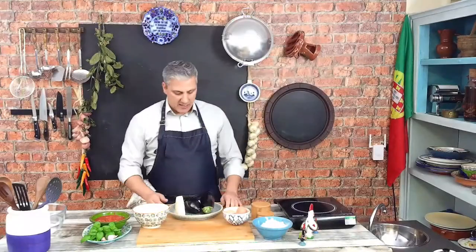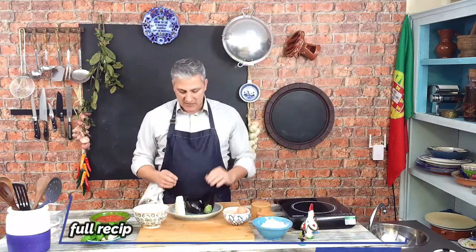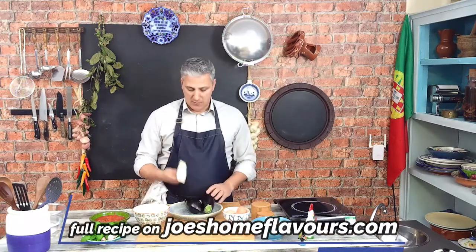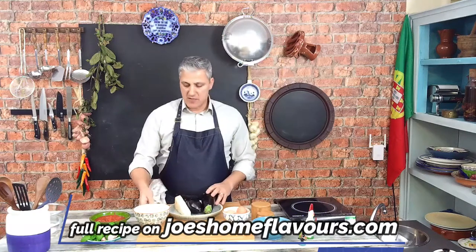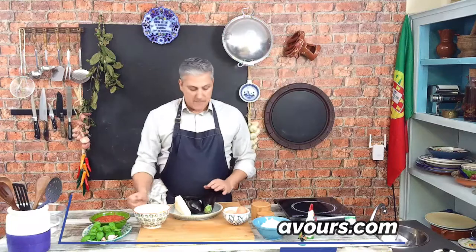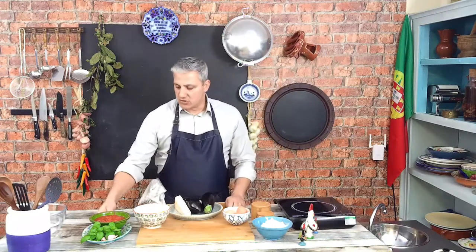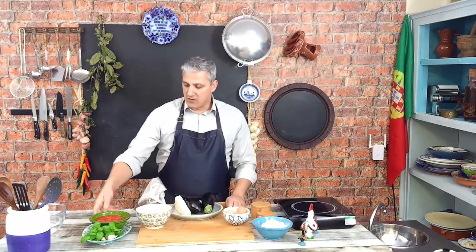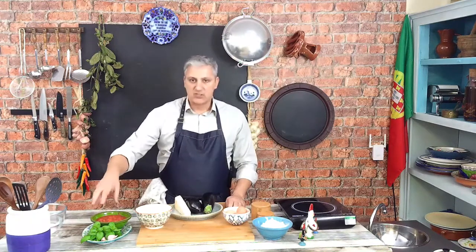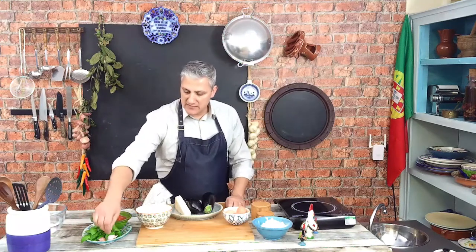For our recipe today, we're going to be needing some aubergines or eggplants, some eggs, some parmesan parmigiano cheese, and I have some cheddar cheese here as well, some flour, some eggs, and then obviously some salt and pepper. And then for our tomato sauce, I already have some chopped tomatoes here and I'm going to be adding some basil and some garlic, and obviously seasoned as well.